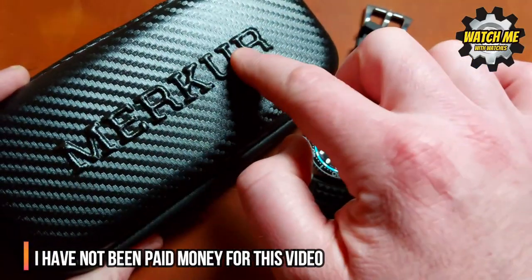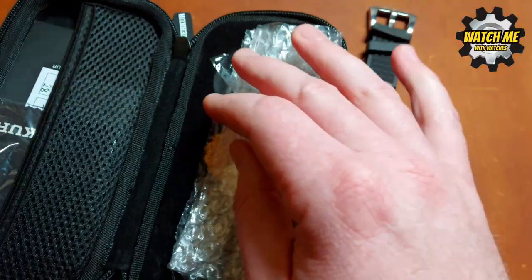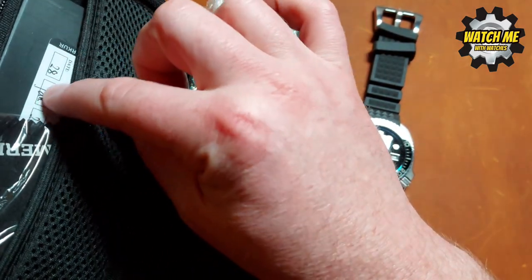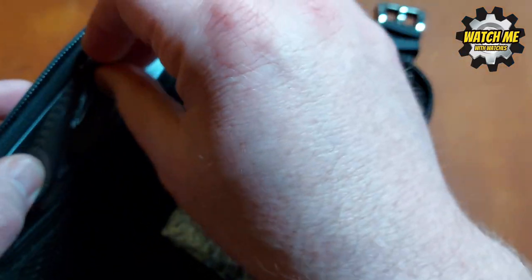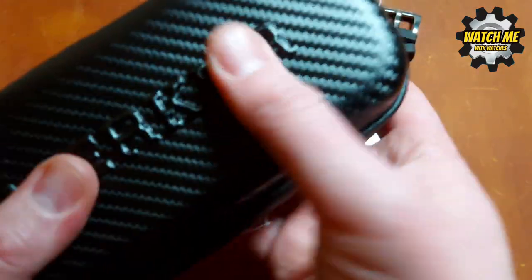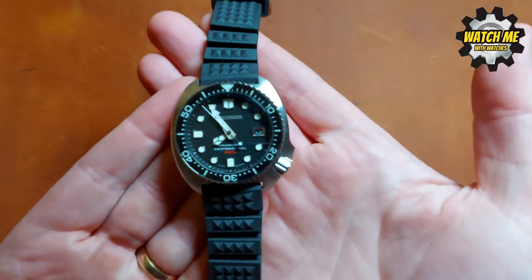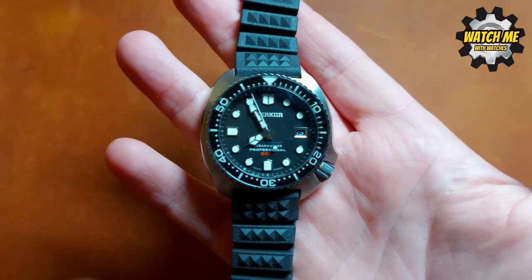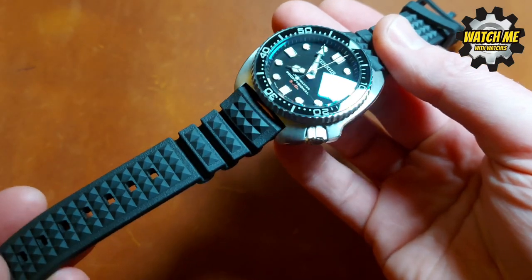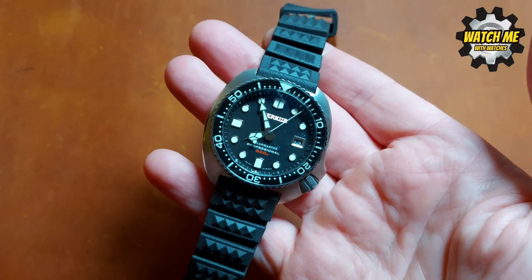If you buy a watch from Mercure you're going to get it well packaged — that's what I'm getting at. You get it in a nice case with the brand embossed on it, beautifully wrapped. You get the tag, it's all wrapped in plastic to protect it, a nice little pouch, a stamped warranty card, a polishing cloth, and a user guide. It's all crammed in there — plenty of stuff in a proper hard case. And this is the specific watch you get.